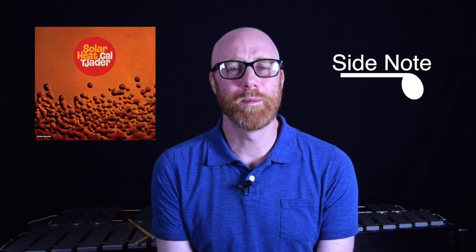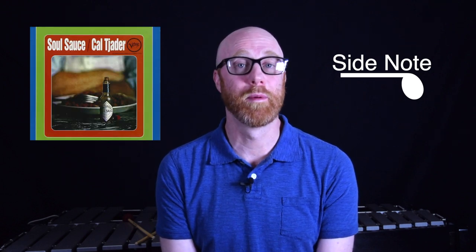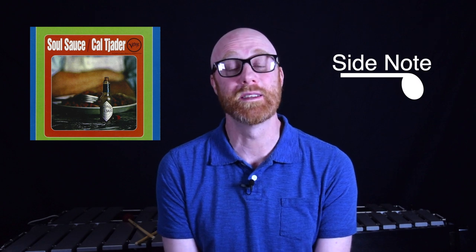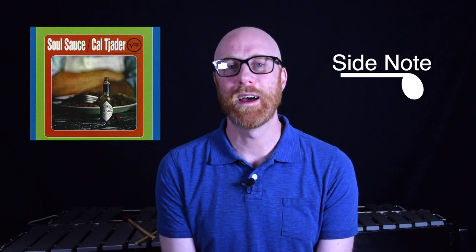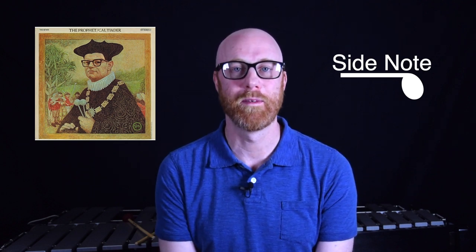A little side note: if you're interested in Latin jazz vibraphone, you should probably know who Cal Tjader was. He was a big early proponent of Latin jazz and had a nice long career recording and performing. His biggest album was probably Soul Sauce — it's been reissued a lot and should be really easy to find. I suggest you go check that out, and after you're done listening to that, just start going through his catalog. There are lots of great albums, and most of them are available online streaming, so it shouldn't be too hard to dig into Cal's discography. It's absolutely worth it — he's one of my favorite artists.